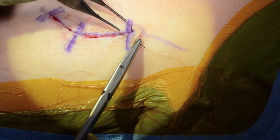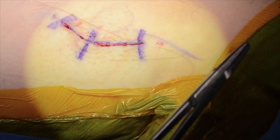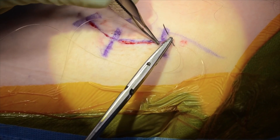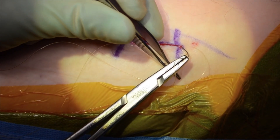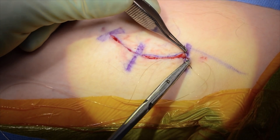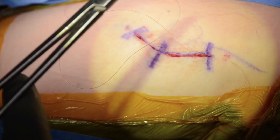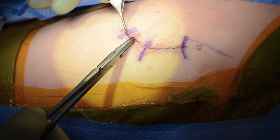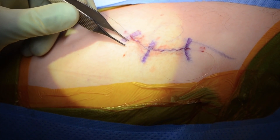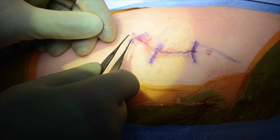The skin is then closed with a subcuticular 3-O monocryl stitch. This stitch is initiated by coming through the skin to the apex of the incision. Prior to the first throw, the thread is wrapped around the needle twice. Pulling the thread exiting from the skin helps to bury this first knot. To complete closure, the final stitch is thrown, bringing the needle through the apex, but prior to pulling the needle through the skin, the thread is again wrapped around the needle tip twice. Ads and pickups can be used to feed the knot down prior to burying the knot.